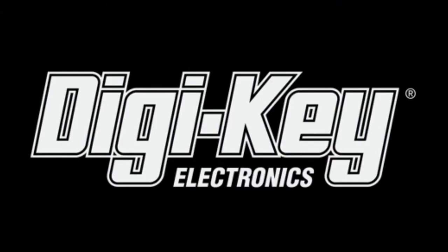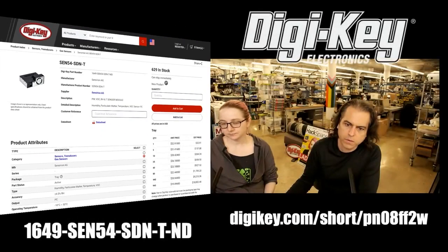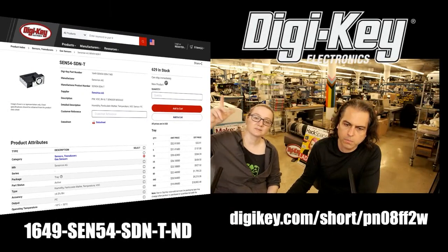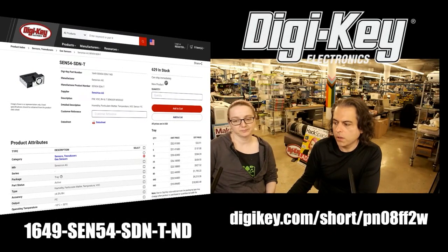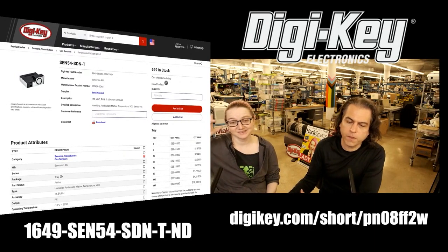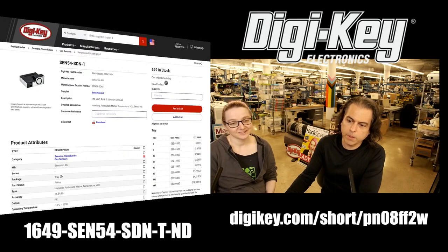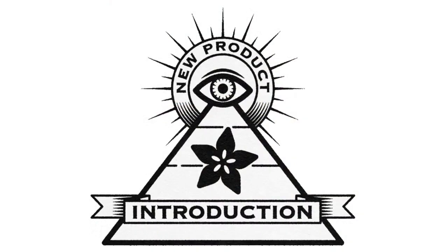Available on DigiKey — we have a link in the chat, and you can check out the short URL and product number. There's also the eval kit that comes with cables, and you can buy it. There's a lot in stock, actually, which is a great feature of products now. Pick one up, and that is Eye on MPI this week.